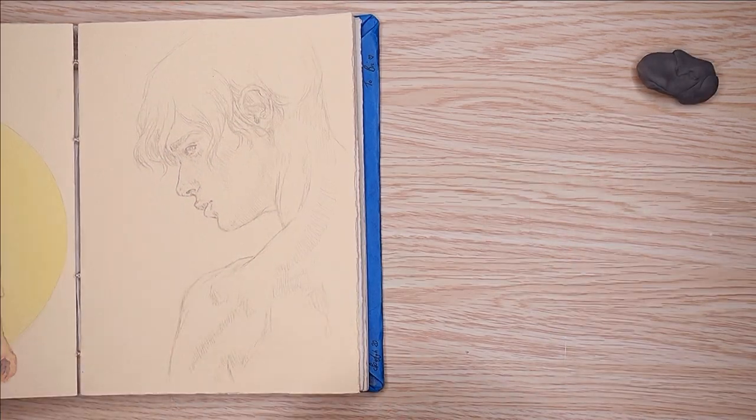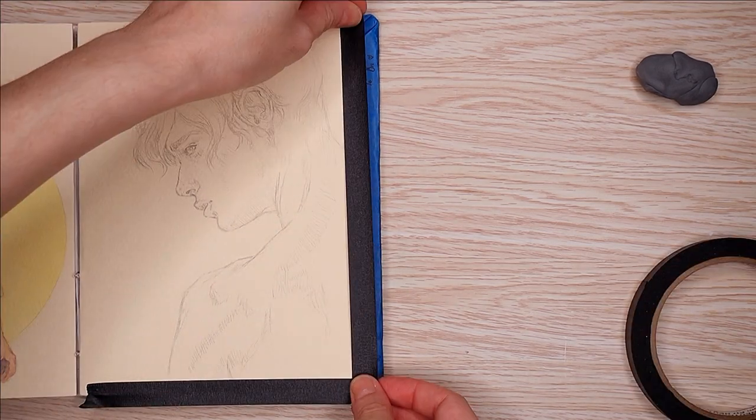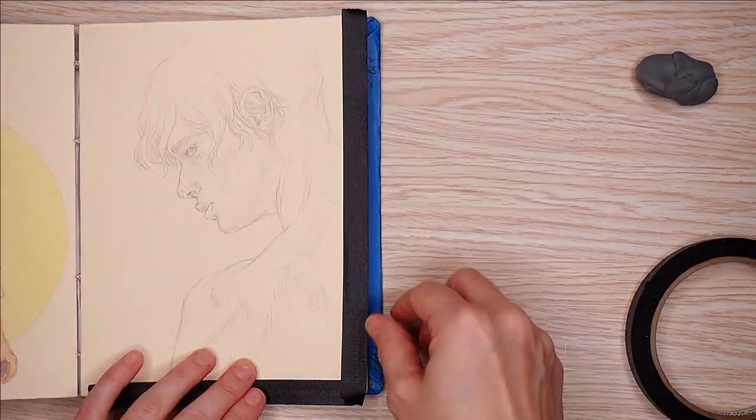Hello again, YouTube. My name is Bree, and in today's video I am doing just a little watercolor sketch in this sketchbook that was made for me by my friend Spoof.